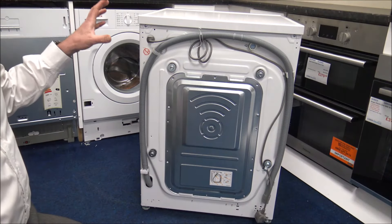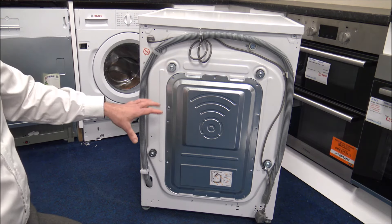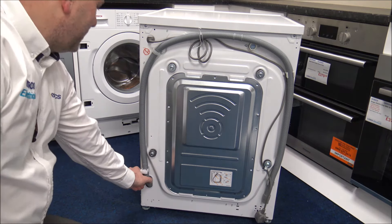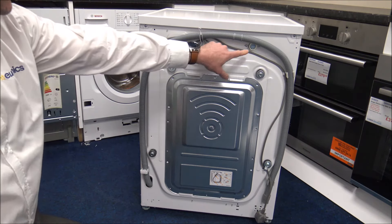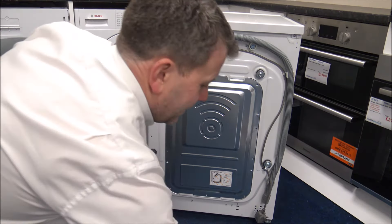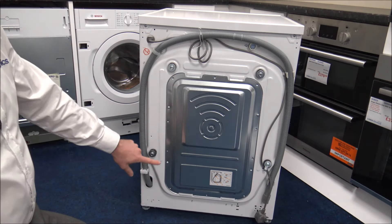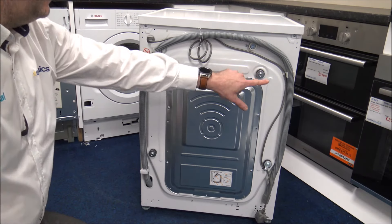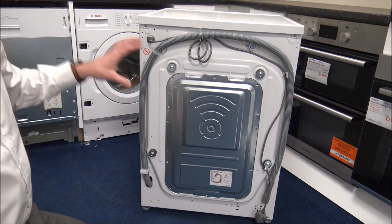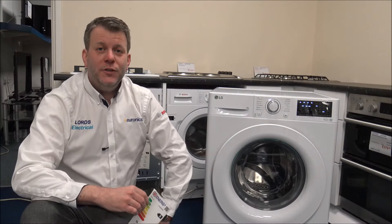Around the back, the mains cable is at the top left, the waste outlet is at the bottom left, and the water inlet connection is towards the top right. A new inlet hose is included with the machine. Also, there are four transit bolts that are absolutely imperative to remove before use — if you leave them in they will damage the machine and that will not be covered under the manufacturer's warranty.